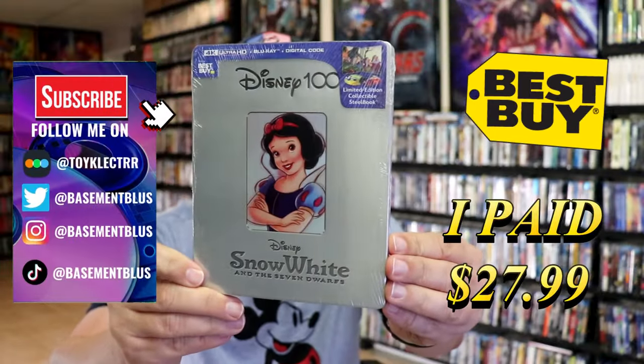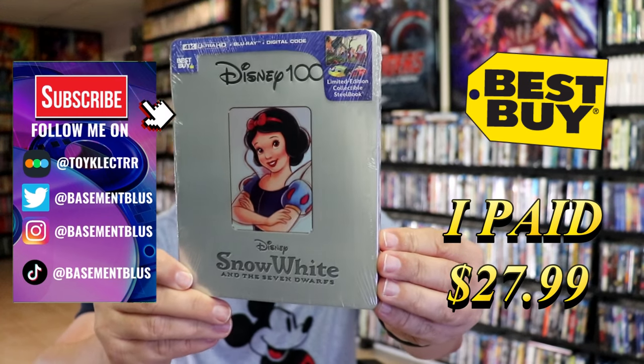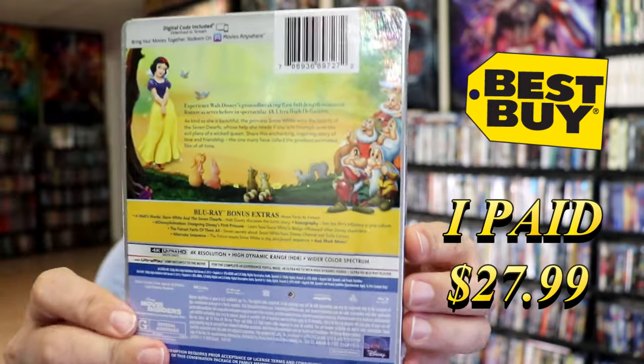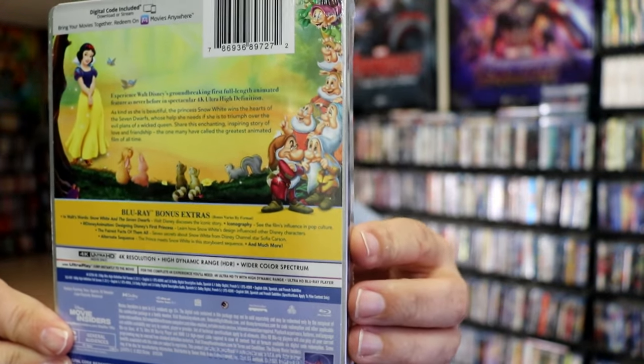So I've received my order for Snow White and the Seven Dwarfs. Here's the Best Buy Exclusive 4K Steelbook with the Blu-ray and the digital. Here's the front. And here's the back. If you'd like to read up on it and check out these bonus features, you can go ahead and pause and do so.